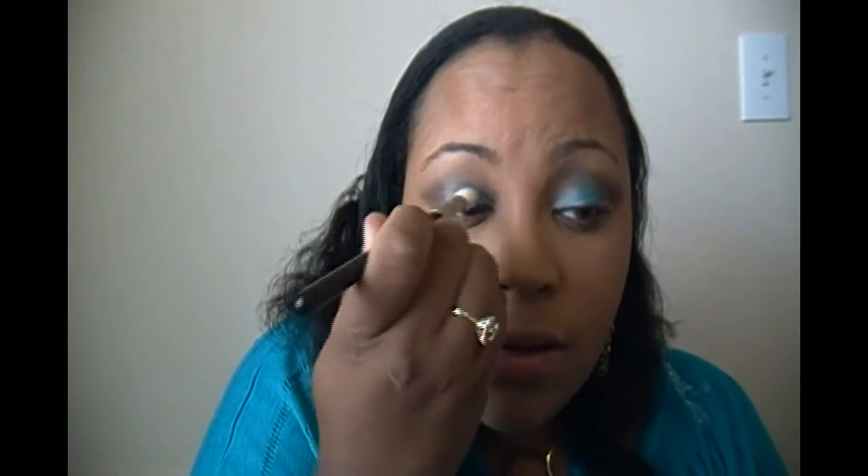Now you want to go back in with the Equistic and blend that. Use the shader brush and go back on your inner and blend it. You're going to blend it into the Big T.